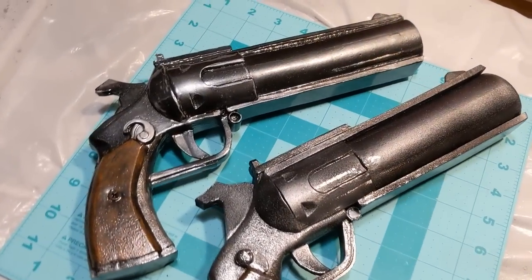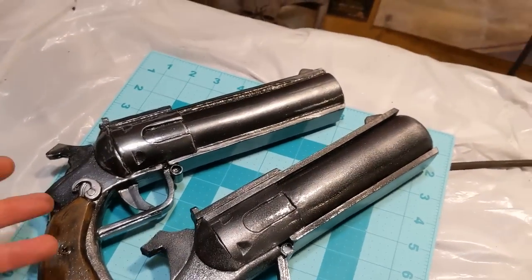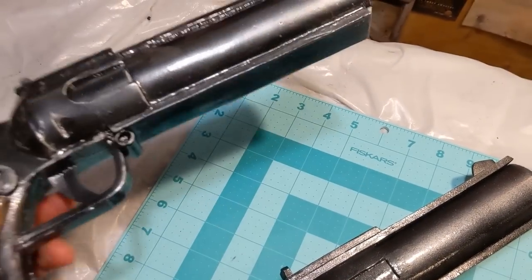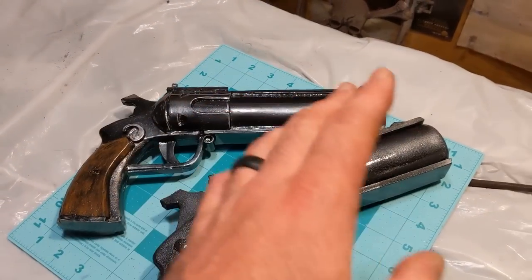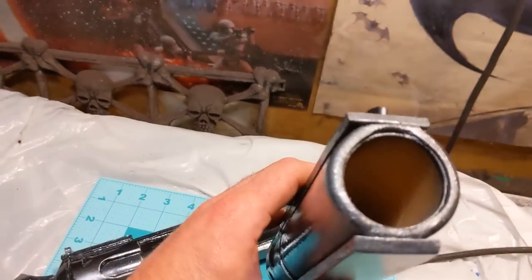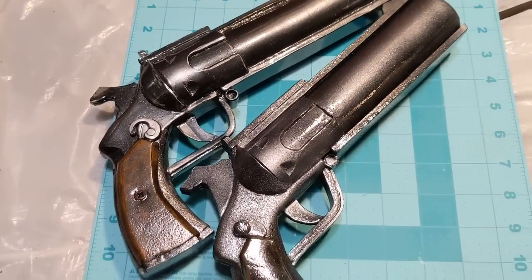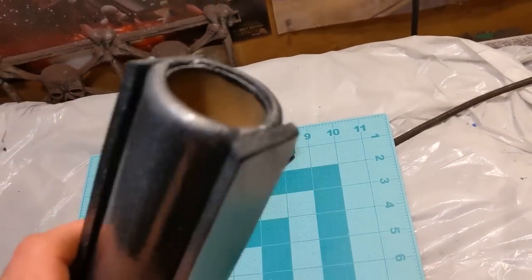Now let's talk about the difference between the paint jobs on the first one I did and the second one made in this video. For my local conventions, I can't have anything looking too real-steel. On this second one I put a little more silver so it's brighter and more garish; the first one looks way more realistic. Reading the convention rules — even if it has an orange cap, if it looks too real, they won't allow it. That was part of the reasoning behind making a second one with a slightly larger barrel, so it looks more toy-like and comical, like something out of Roger Rabbit.